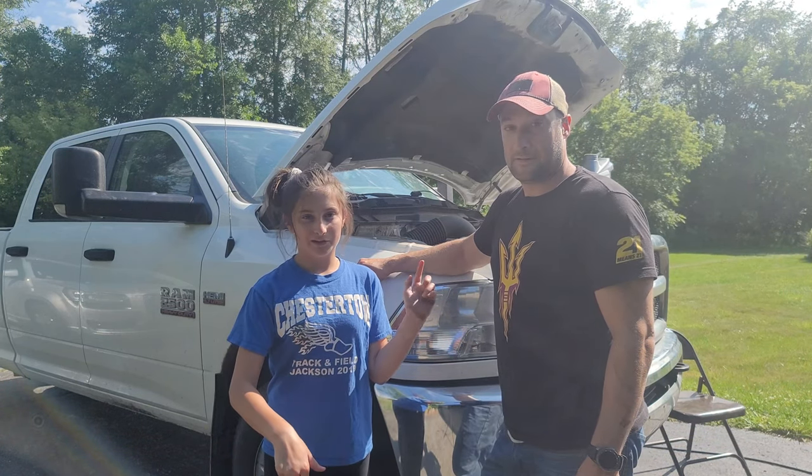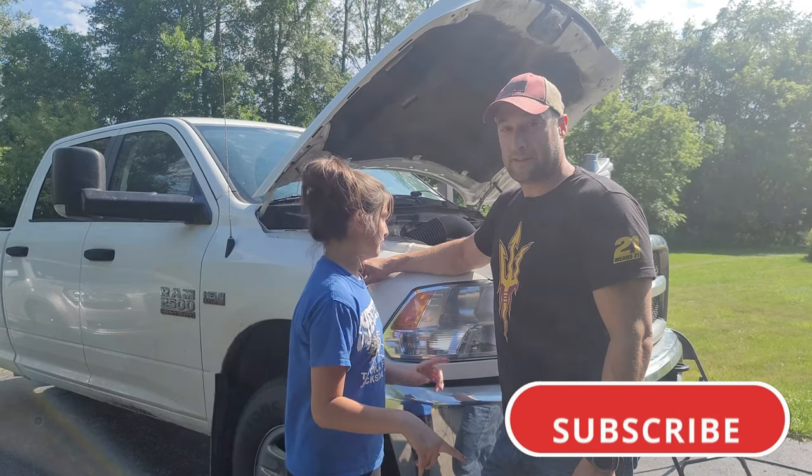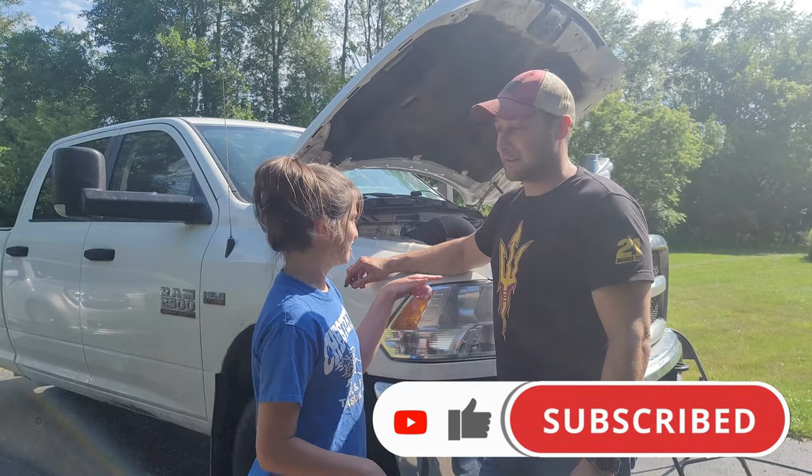Okay guys, thank you so much for watching. If you enjoyed this video please go down below and subscribe, like, and comment, and hit the notification bell so you get notified every time we put another video out. If you guys like the content, go ahead and like and subscribe.